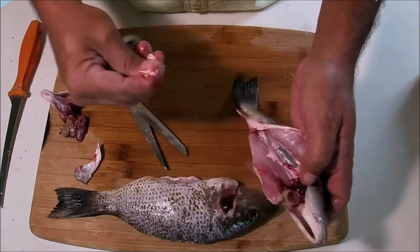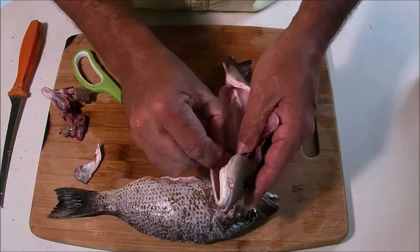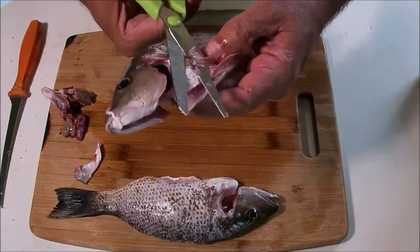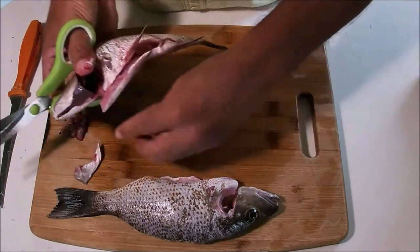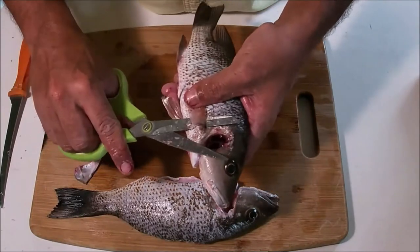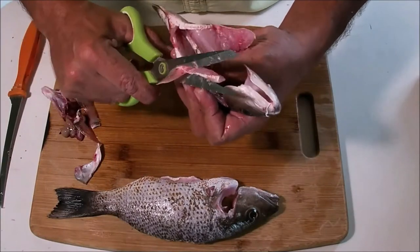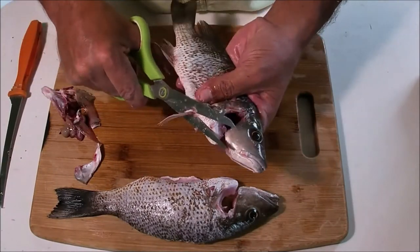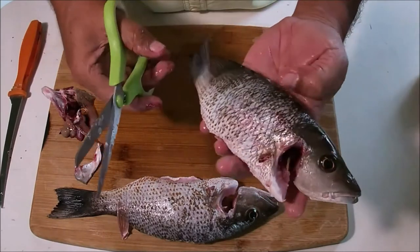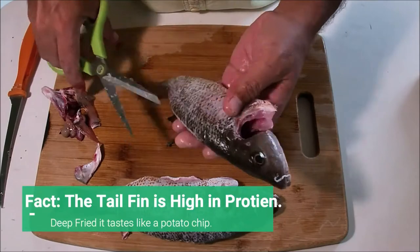I use my fingers; some people like to use a spoon — whatever works for you. Basically there you have it. We're going to start cutting off the fins with the scissors, just like so, real easy. To clean a fish, all you need is a pair of scissors and a knife. Now we're going to remove the dorsal fin — same deal, just real easy, cut straight across. I am going to leave the tail fin on.